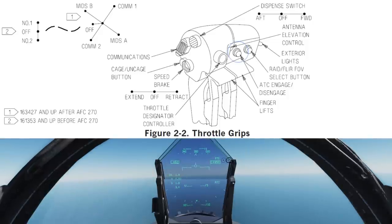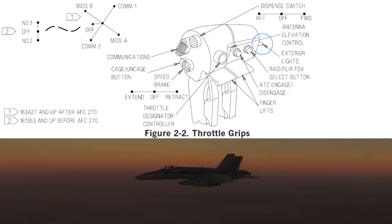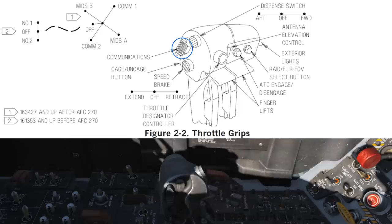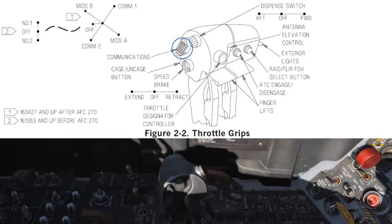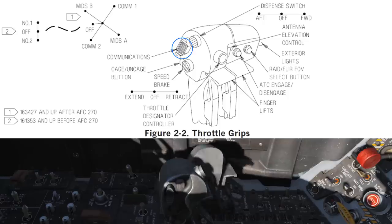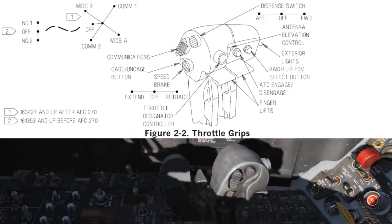The less important controls on the throttle include the ATC button — the automatic throttle control. This will hold your current airspeed, or if your wheels are down it will attempt to hold your on-speed angle of attack. On the far left side of the throttle we have the exterior lights, a master control for your lights. The comm switch — unless you're using realistic radio or simple radio, you won't need these; it allows you to send messages on comm 1, comm 2 and MIDS A and B. The finger lifts are to pass the travel limits on the throttle and you will not need to bind these.